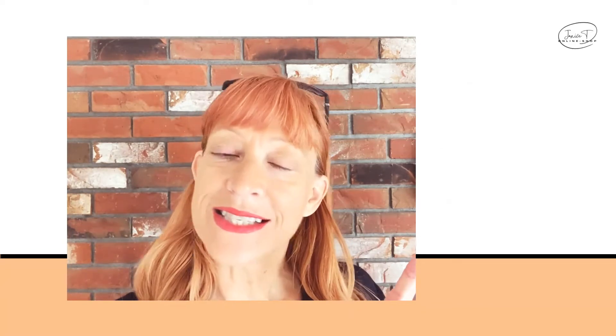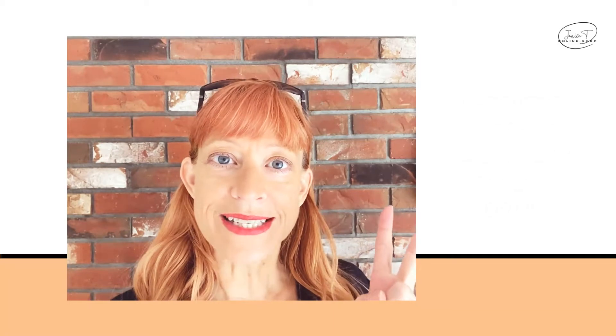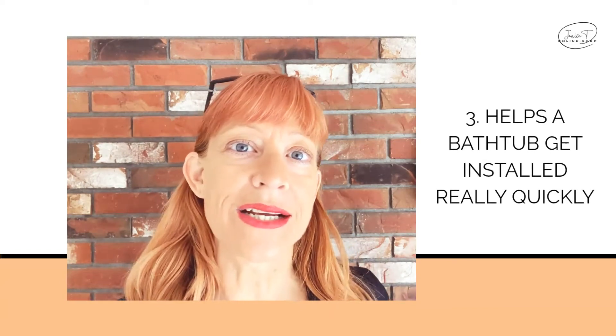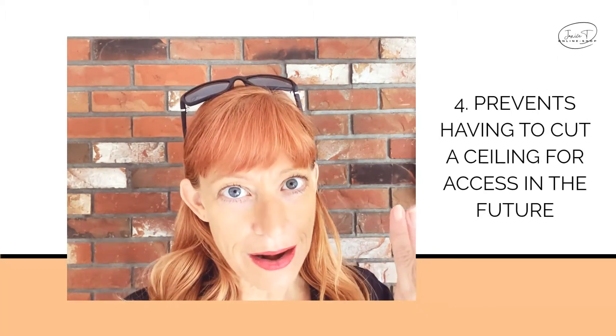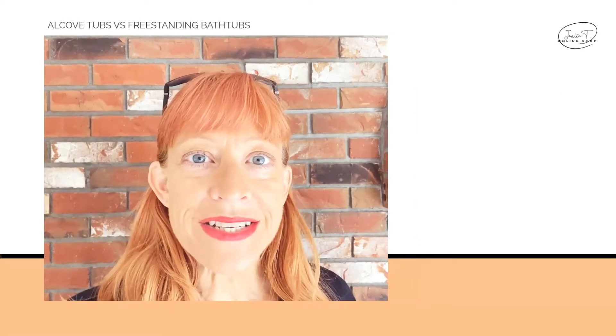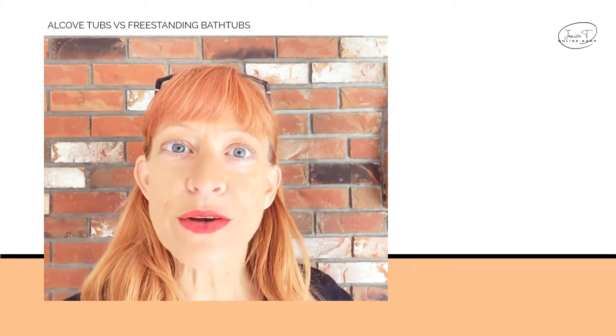First is installation — it can go into a regular floor or a slab floor. The second is it prevents those warranty calls for a popped-up drain — I'll talk about that. Third, it installs a bathtub really quickly. And number four, this prevents having to cut the ceiling underneath your bathroom down the road to get to it to fix it. Now, freestanding bathtubs and alcove bathtubs get installed differently.